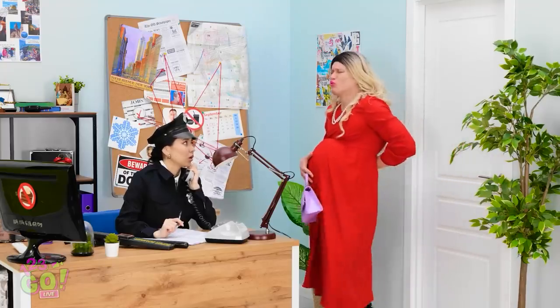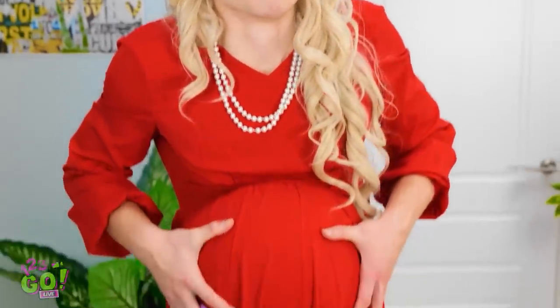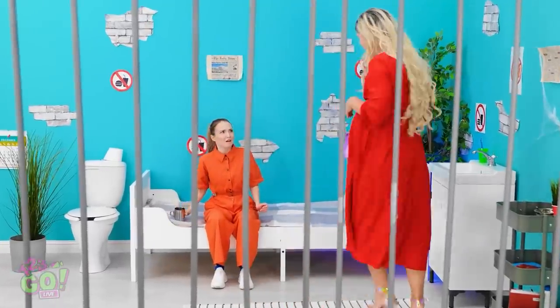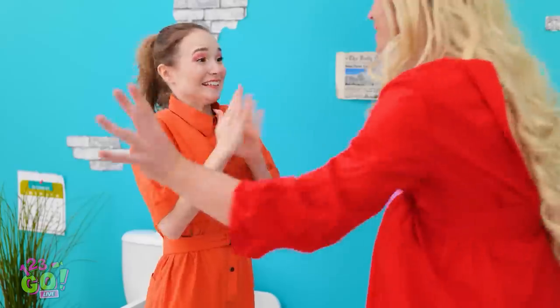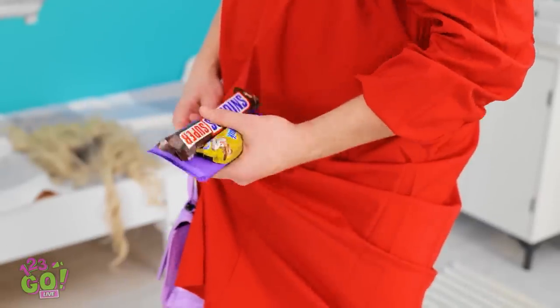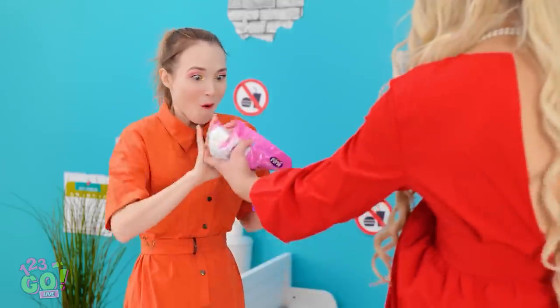My back — everything aches! I'm here to see my friend! Pregnancy is tough! You're pregnant? I thought you were fat! Not long to go now! Can I listen to the baby? Must be working out in there! I better be going. Who are you? Oh hey girl — so great to see you! It's me, I'm in disguise! I have a surprise for you! No way — amazing! There's more where that came from!